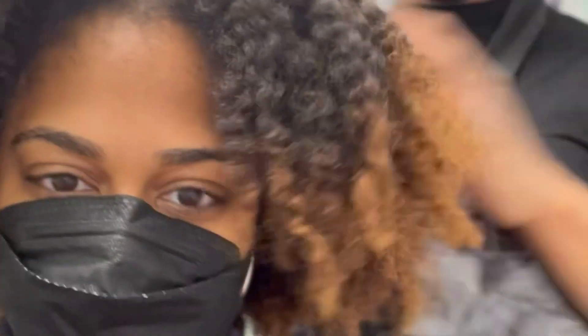Hey beautiful people, it's your girl Madam J, and I want you to come along with me to get my first silk press in two years at a professional natural hair salon. I came with my hair in a braid out for about a week, and I washed it about a week ago, so we're gonna start off with this shampoo.